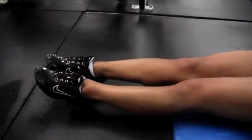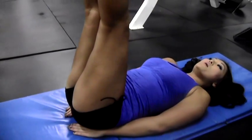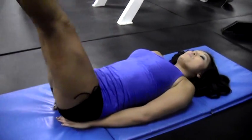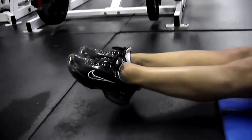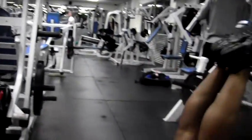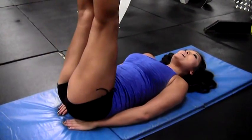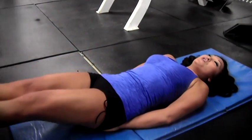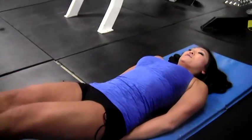Keep them nice and tight. Now you're going to raise them up and bring them back down, just until they almost hit the floor but not quite. Bring them up. Make sure your abs are contracted the whole time and make sure you're the one in control. It doesn't do anything if you let gravity do it for you.